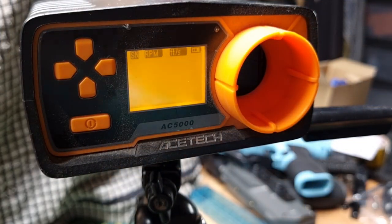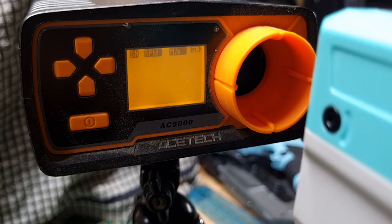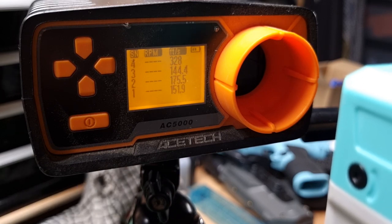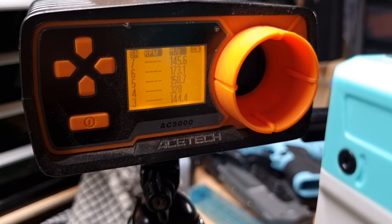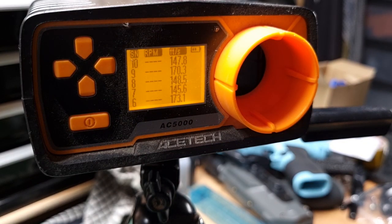Now for a quick chronograph test using the small Acetech unit since it's raining outside. It won't give perfect values but a good indication of speed. Running semi-auto with pre-spin on 4S, the readings are: 151, 175, 144, 150, 173, 145, 148, 170, 147. That's averaging around 150 fps — pretty impressive for such a tiny pistol.